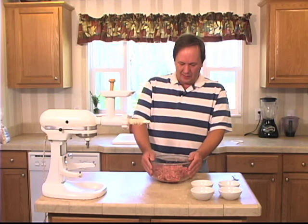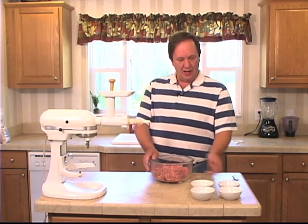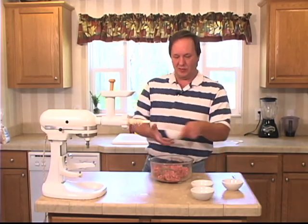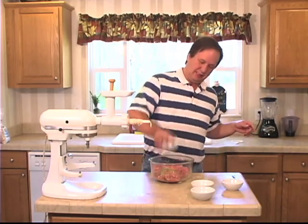I got two pounds of ground pork butt here. I got one tablespoon of black pepper, one tablespoon of ground fennel seed.